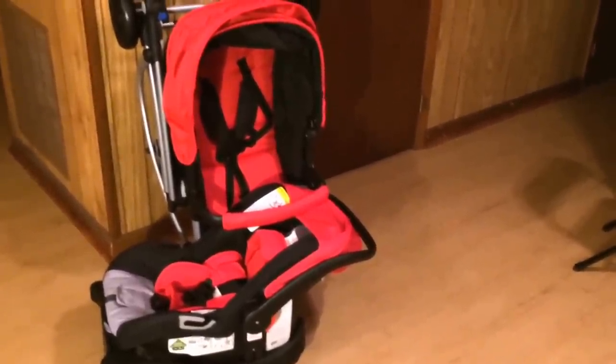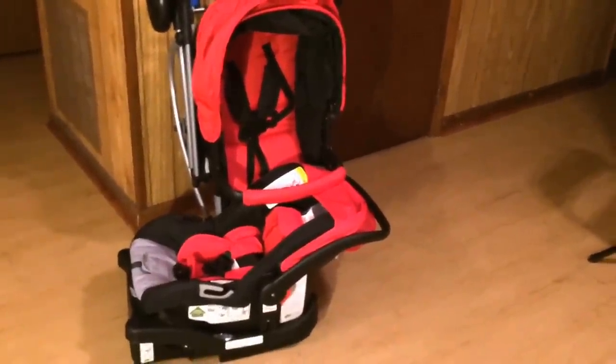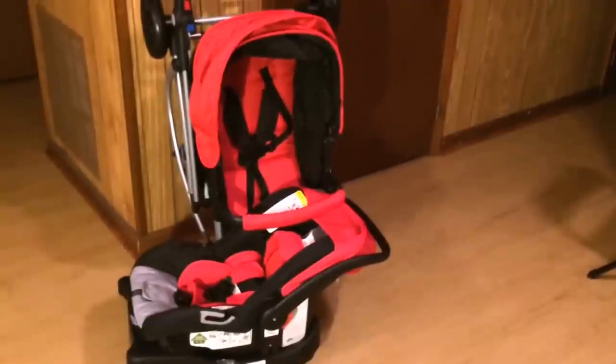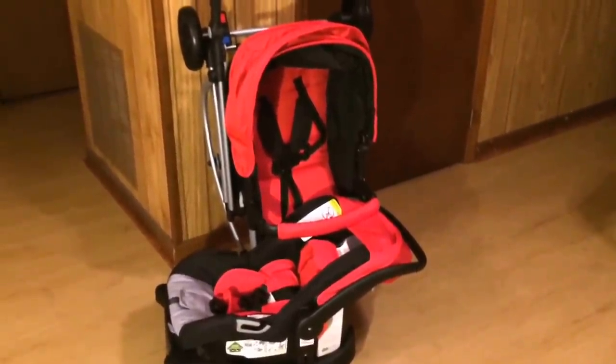That's it for this review on the Urbini Omni 3-in-1 Travel System. I love it already and would give it a nine out of ten. The one point lacking is from the interchangeability issue and also there's no cup holder area, though you can purchase one separately. Overall I love it, and if I have any more kids this will be passed down to them. Thank you guys for watching.